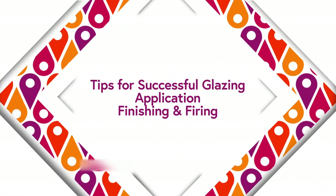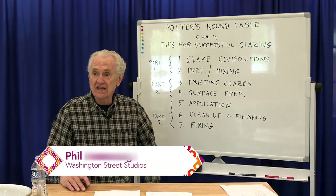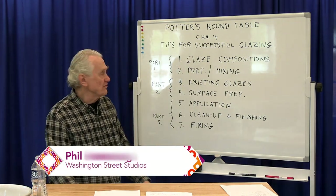Hi, welcome to another session of the Potter's Roundtable from Washington Street Studios. I'm Phil Bernberg. Today we're going to be continuing our discussion of tips for successful glazing. This is going to be part three.